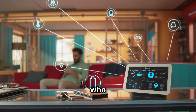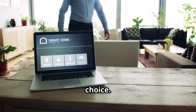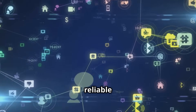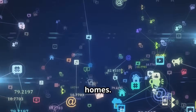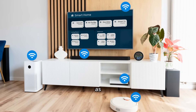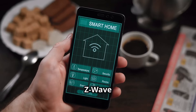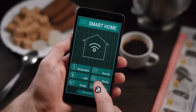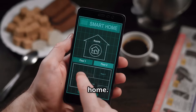For those who prefer Z-Wave devices, the AOTIC Smart Home Hub is an excellent choice. Z-Wave ensures reliable communication between devices even in large homes. The AOTIC Hub acts as the central controller for your Z-Wave network, and with its Z-Wave compatibility and user-friendly interface, it's a solid option for a smart home.